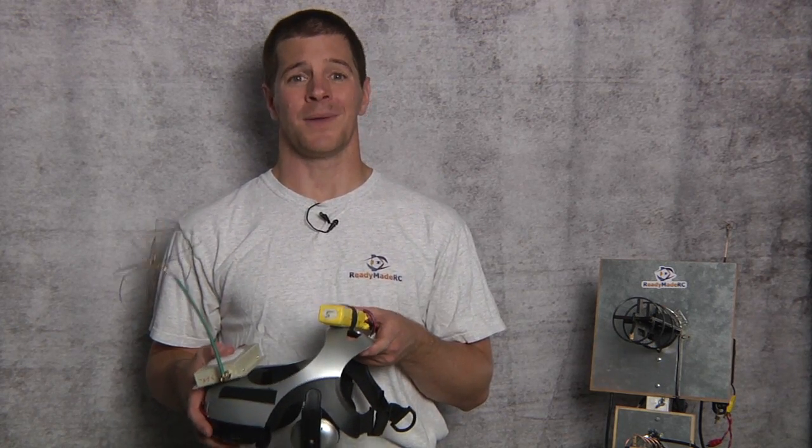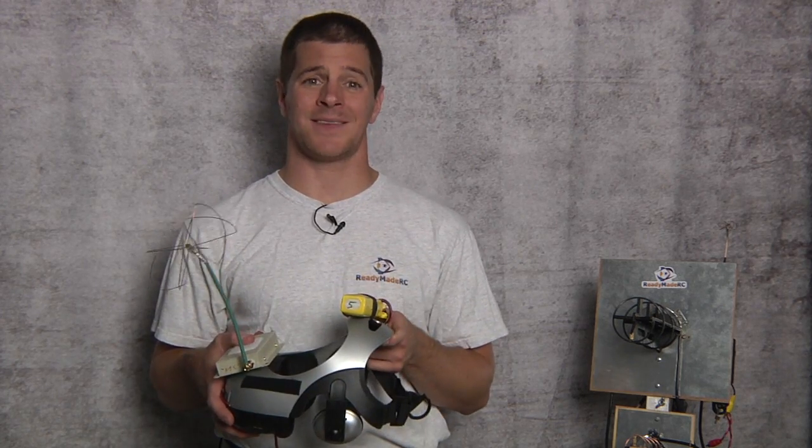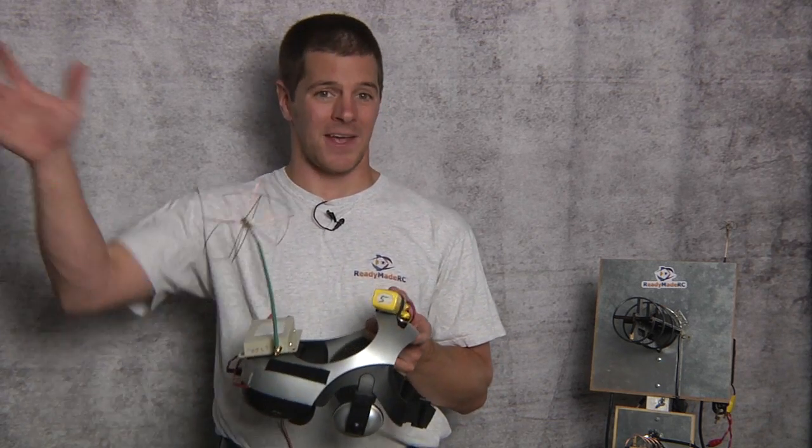As you look around, you'll see that there's a lot of emphasis on what systems go on the airplane. Unfortunately, there's not a whole lot of emphasis on what goes on the ground. Believe it or not, what goes on the ground is a lot more critical than what you've got in the sky. It might seem counterintuitive, but the receiver station is much more critical than the aircraft flying around.